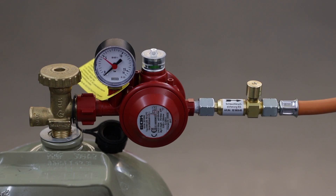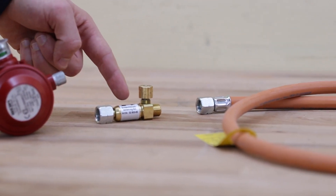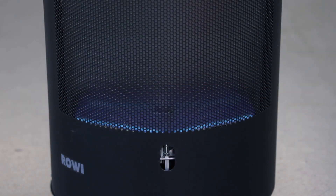Here we see a very typical setup of an LPG system, with the components: gas cylinder, pressure regulator, excess flow device, hose line, and gas appliance. First connect the hose line to the gas appliance — in this case we have a gas heater.